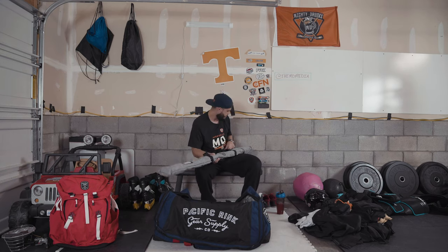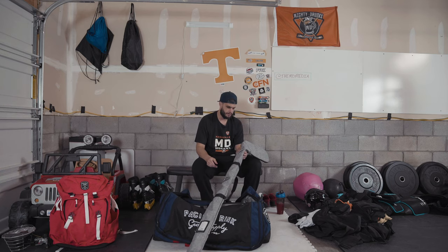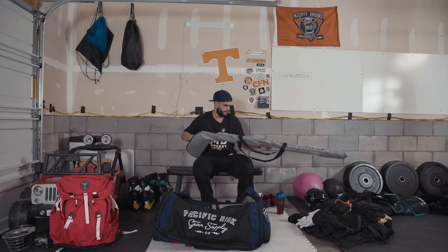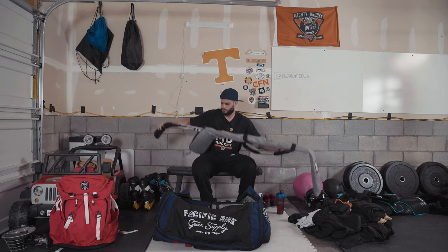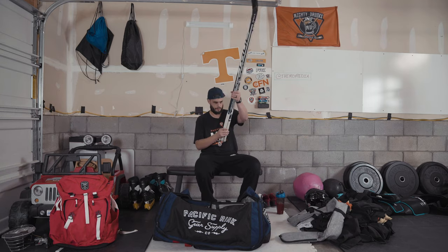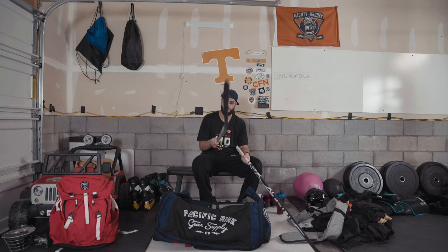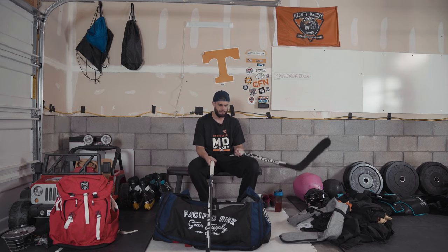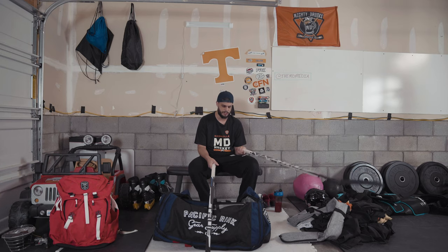For sticks, I recently picked up this Pacific Rink bag — I travel a lot and hockey sticks usually come with me so it's good to keep them protected. I've got two of the same sticks in here, just different flexes. My usual game stick is a True XC9, 55 flex. I wasn't a huge fan of going with a 55 flex at first, but after playing a game or two with it I don't think I'll go back to anything else. The other one is the same curve, same stick — True XC9 — but a 75 flex.